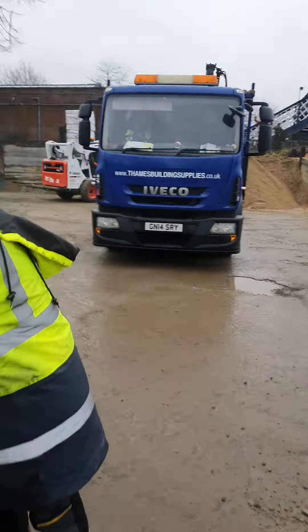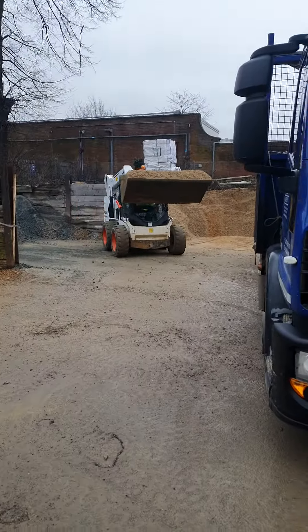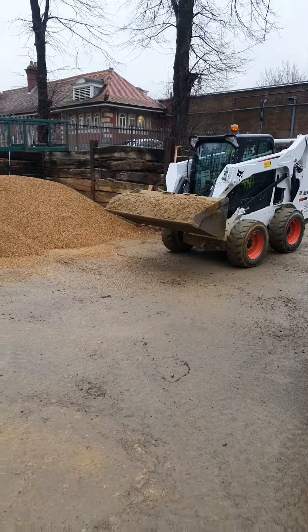We get a load of ballast — a quarter ton. We don't want a full ton because then we won't be able to put the fence panels in, and the posts, and all of that.